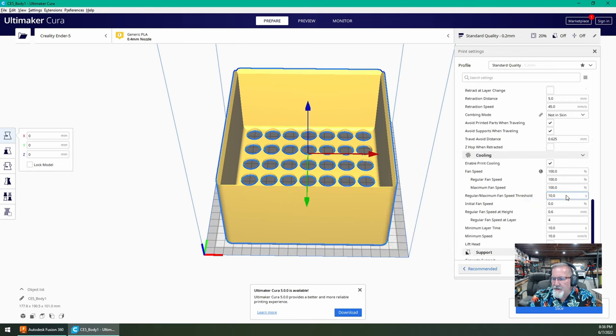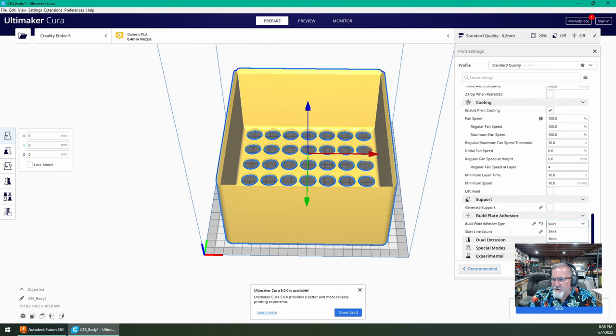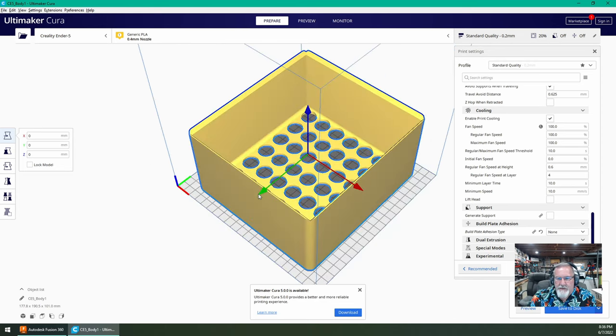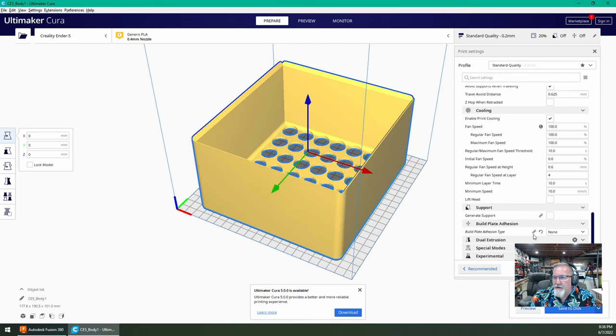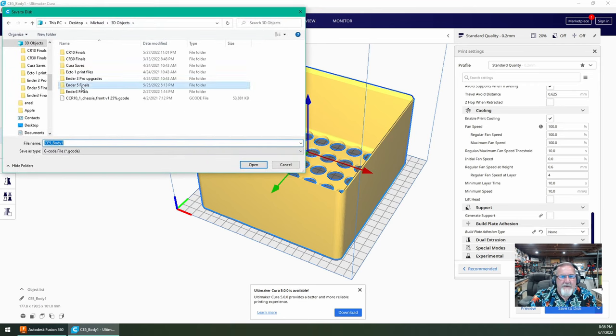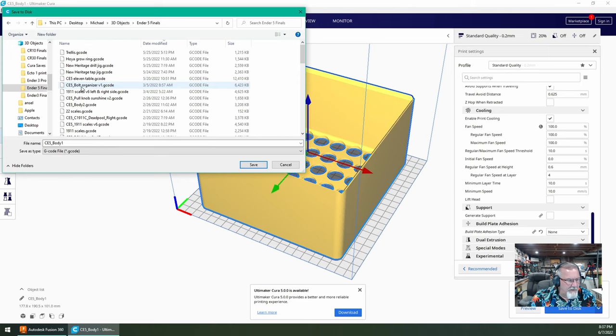Let's slice it and see how much juice this is going to take — 234 grams, 1 day 0 hours and 38 minutes. So that's a pretty healthy, roughly 24-hour print. I'm going to go for it. We'll save this to the disk, put it in the Ender 5 finals folder, and call it 'Cooler Riser.'